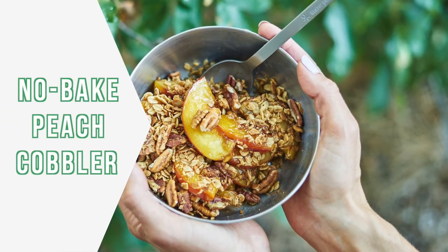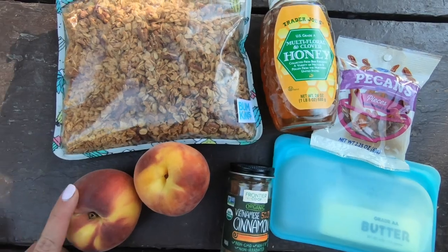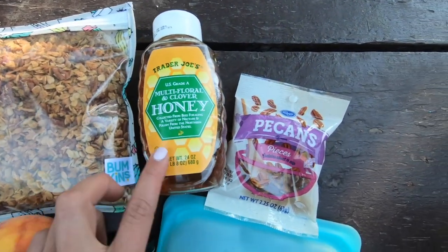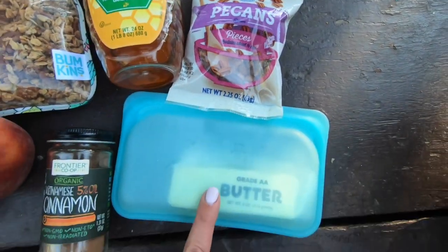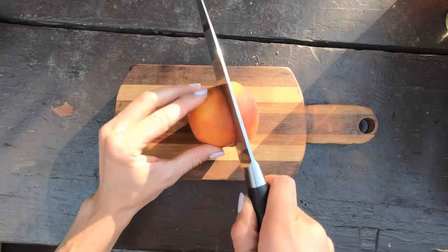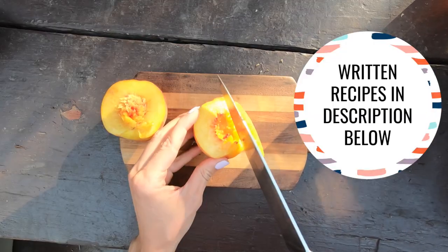Next up we have a no-bake peach cobbler. Here is everything you're gonna need: fresh peaches, granola, honey, pecans, butter, and cinnamon. I'll have the link in the description below for written out recipes of all of these, so don't worry about writing anything down.